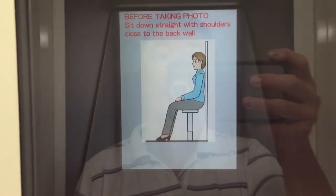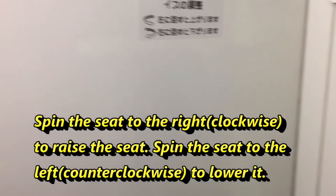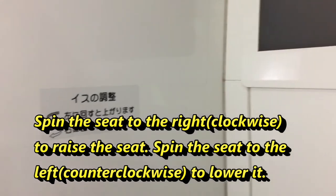But to my right there is a little sign that says turn the seat either right or left to adjust the height. Spin the seat left to raise it, spin it right to lower it. You've got to spin this to the right to lower it.